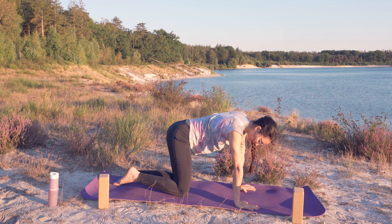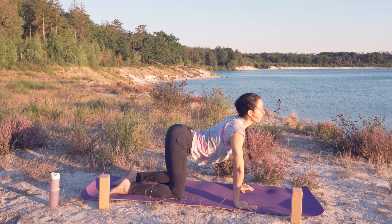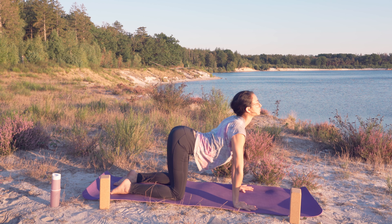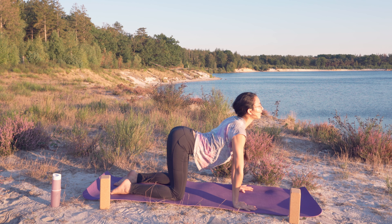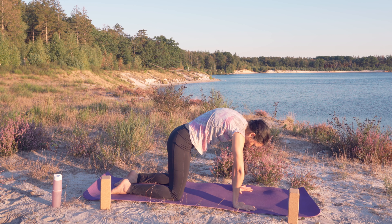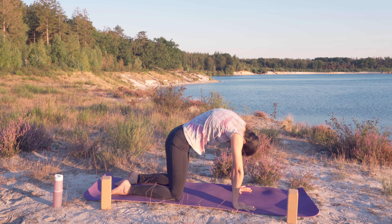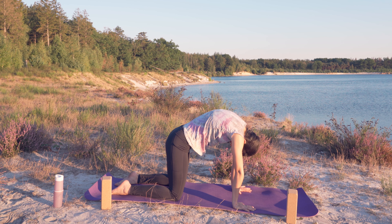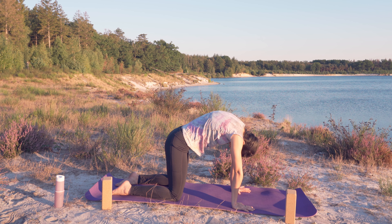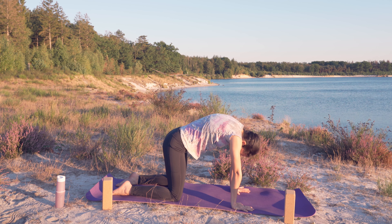Hands under your shoulders, knees under your hips. Inhale, look forward, drop your belly — sitting bones are pointing up to the sky, your chest wants to look forward, shoulder blades want to meet. Then exhale, come into cat pose, rounding your back with shoulder blades as much as possible, pushing the ground away with your hands, your knees and your feet. Look inside.